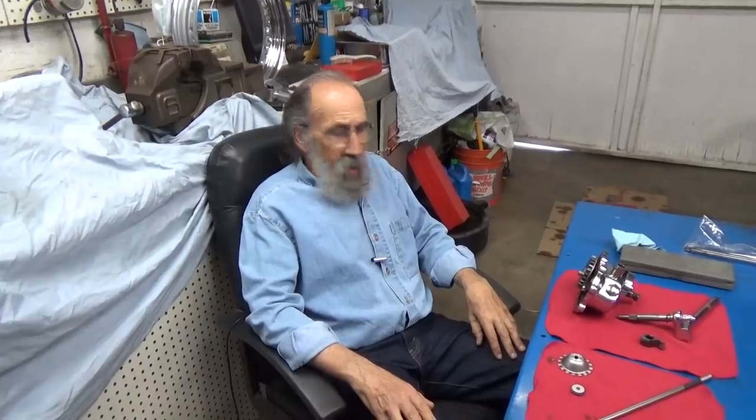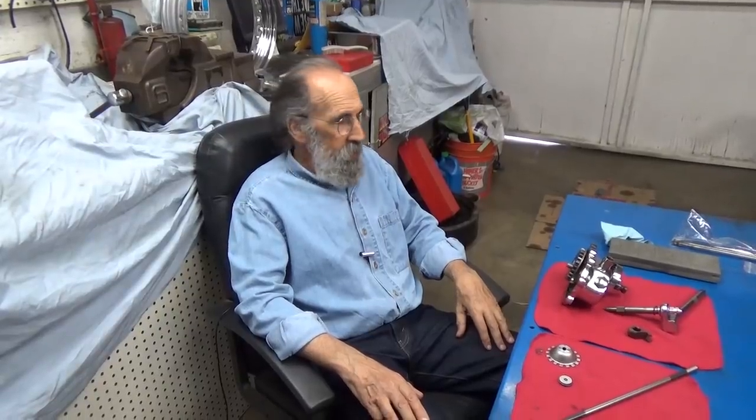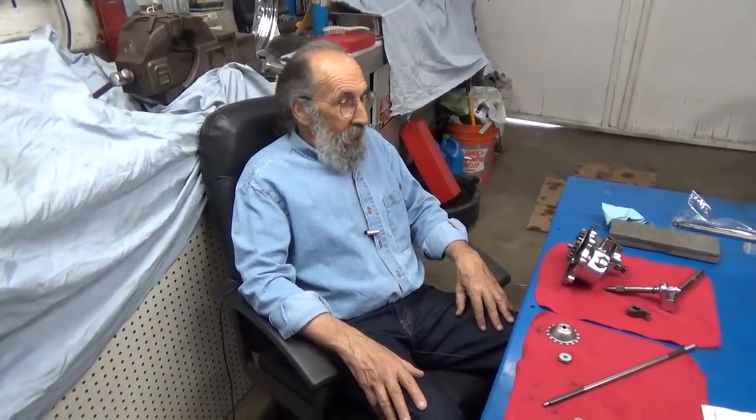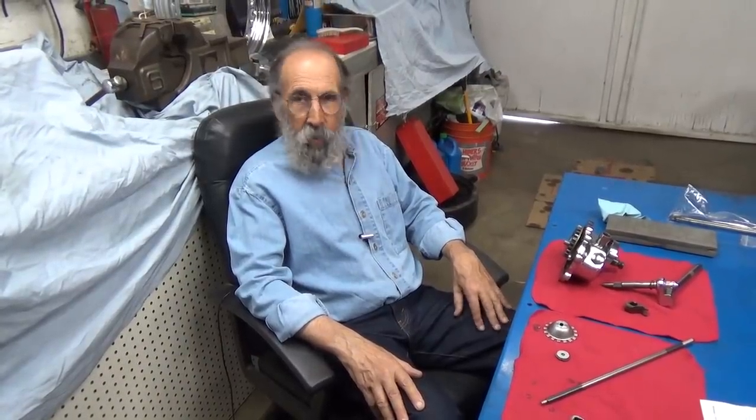Hello and welcome to Mike's Garage. Everything's been weird — I'm sure it's been weird for you, it's been weird for me, it's been weird for all of us. These are strange times and all we can do is just keep on keeping on. And if you're lucky enough to be well, which we are, count your blessings.